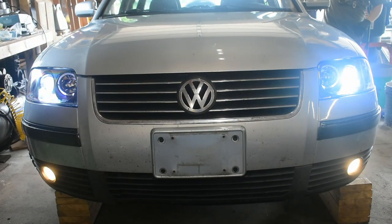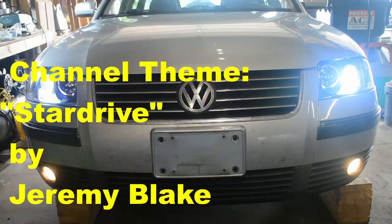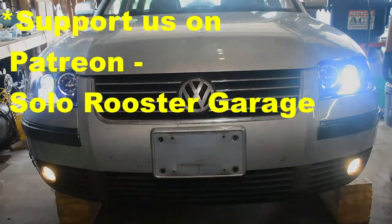Overall, this was a great upgrade. The black accents of the headlights now match with everything else. Now I just need to adjust the headlights to not blind others on the road.